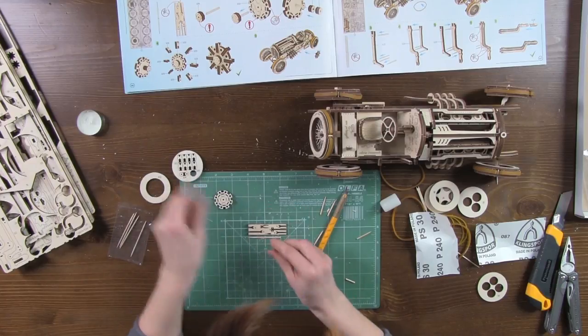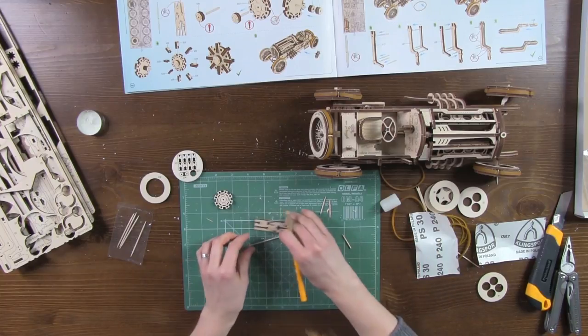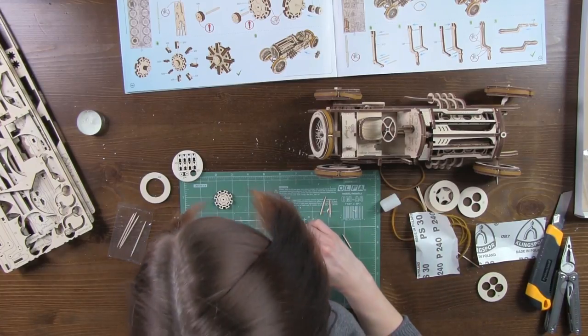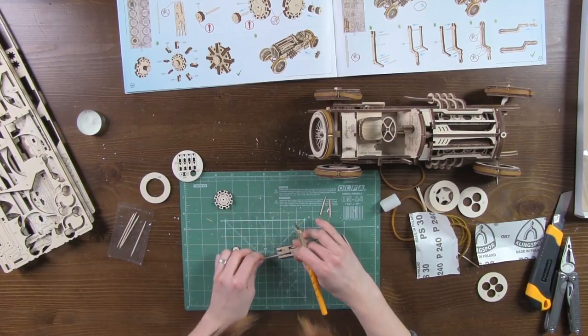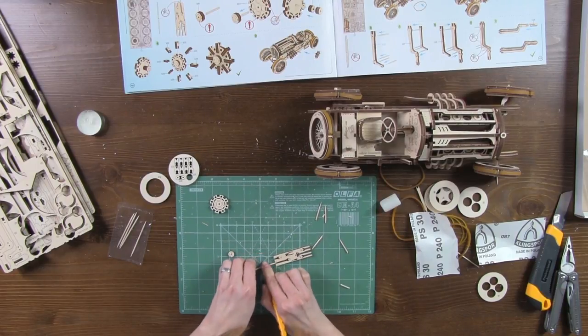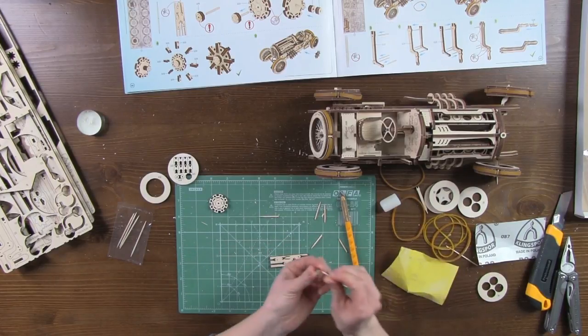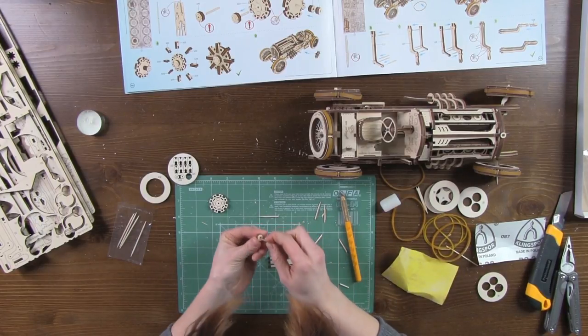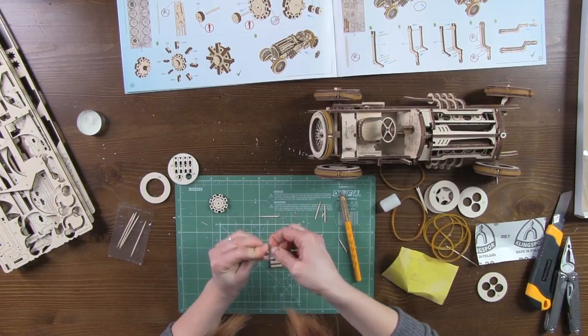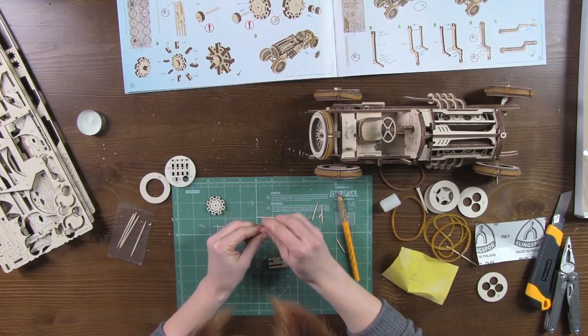Part number 105. Fit a toothpick into it, cut by the halberd to size number 5. Please note that the toothpick is fitted at the back — the front has a printing.